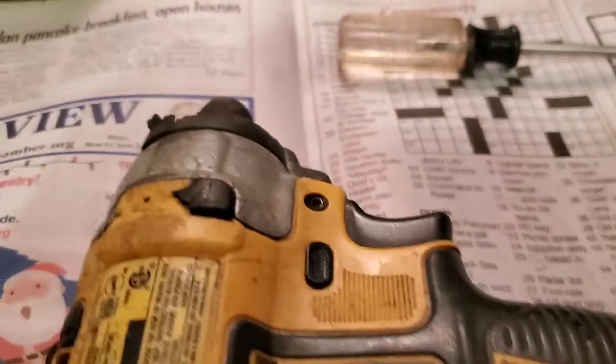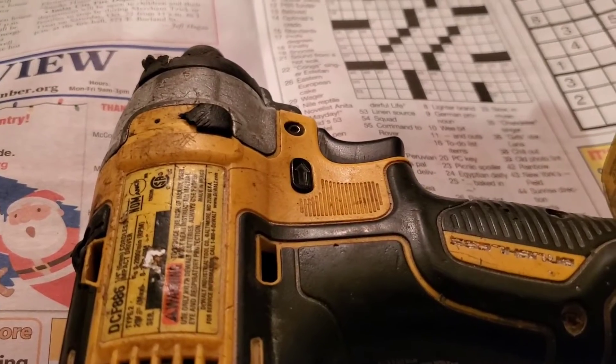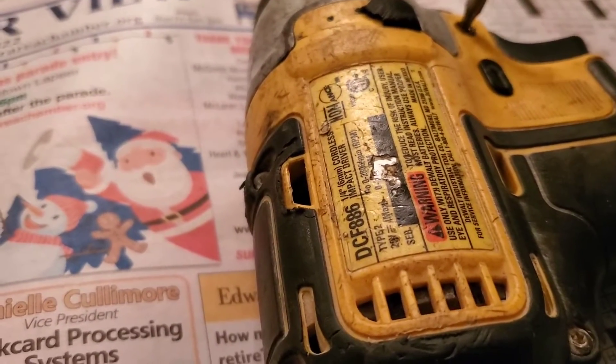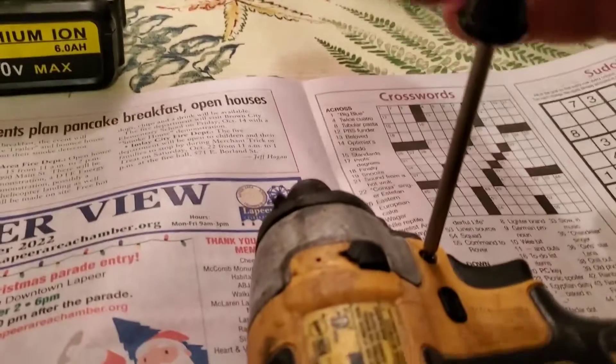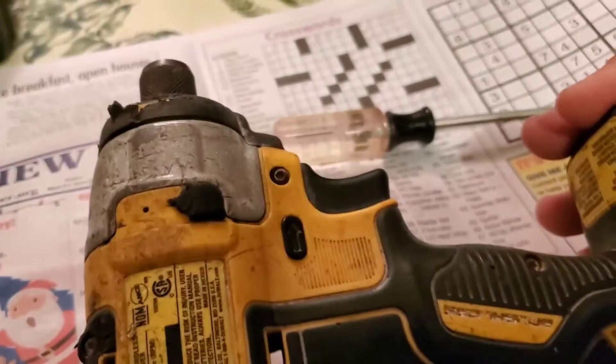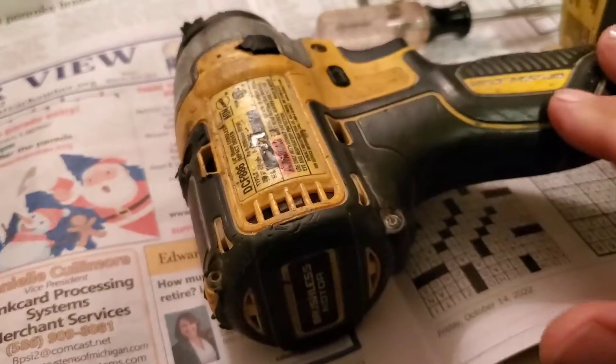All the screws are on this side — they're actually little Torx head bolts, size number T10. And I just happen to have a really nice little Craftsman T10 screwdriver. I just twist those and turn them out. There are eight screws that hold this side of the handle on.